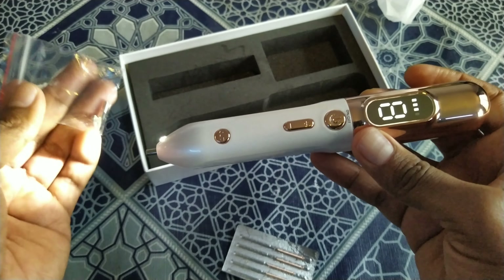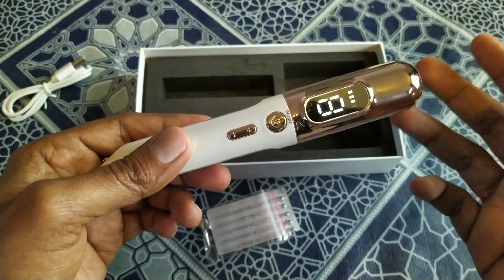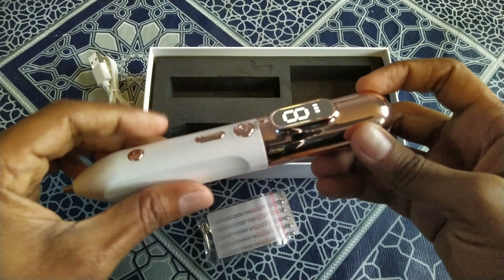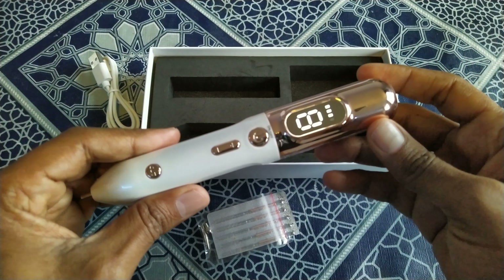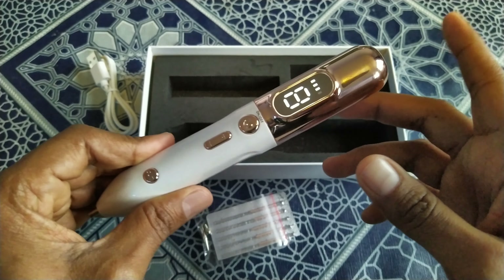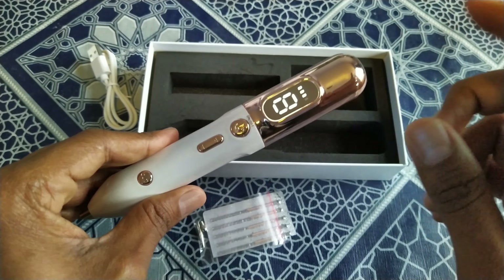You can purchase this from AliExpress as you want and use it at your own risk, because I am not a doctor or physician. You can also purchase it from eBay or Amazon, but before using it you must read the instructions — it's very important.